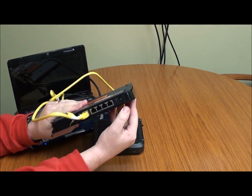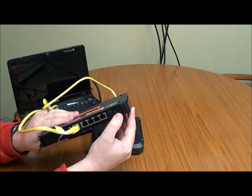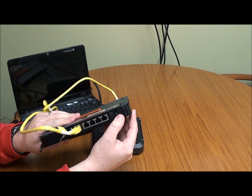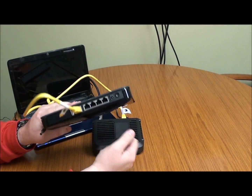On the back of this router we do have a power button, and there are some models that have that and some that do not. We want to make sure we do not use that button to power the wireless router on and off, as it does not do a full reset. Make sure you unplug the power cord instead.